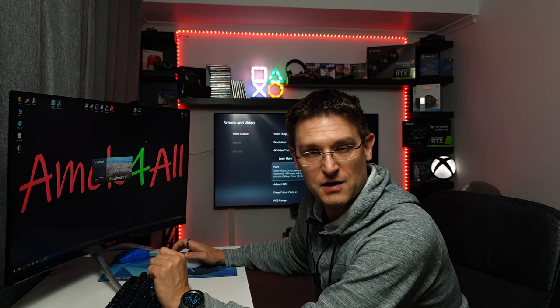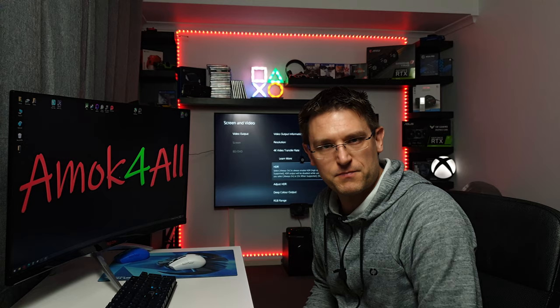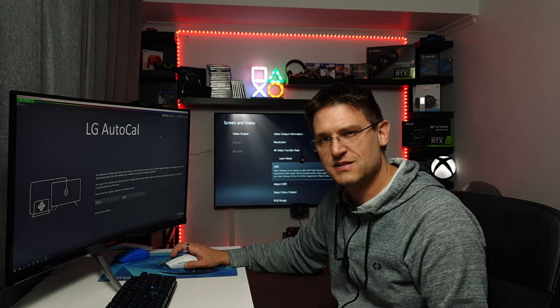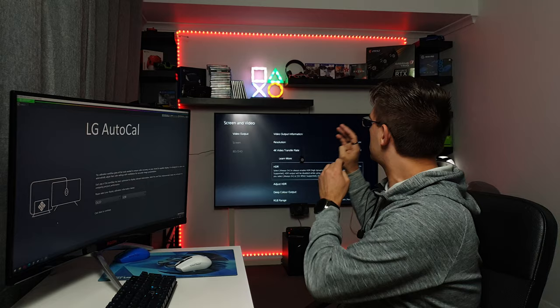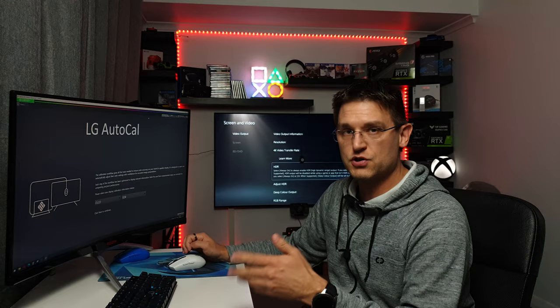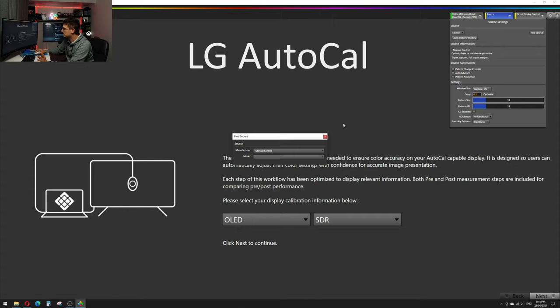We're starting Carman. Usually Carman auto-connects to all the equipment like the meter, source, and display control, but in this case I'm starting from zero to show you exactly what I'm doing. The first thing is connecting to our display control and our meter. My meter is already connected — I tick a box so it auto-connects every time I start Carman. We go to Source, find source, select LG, choose the 2021 Alpha 9 processor, enter our IP address (found under network settings on your TV), and press Connect.